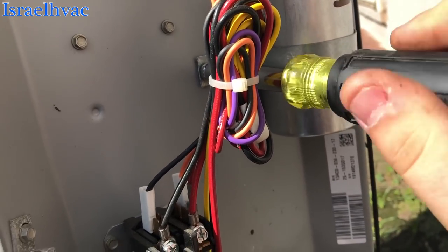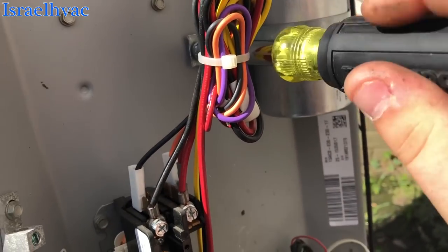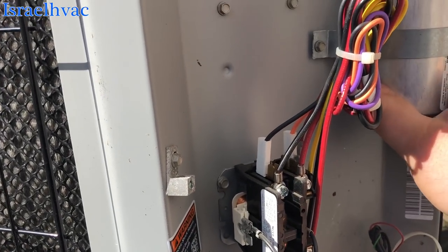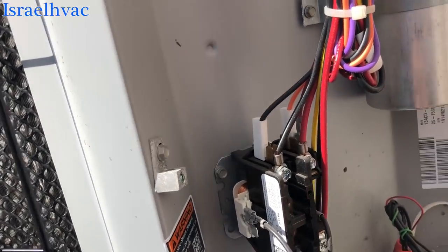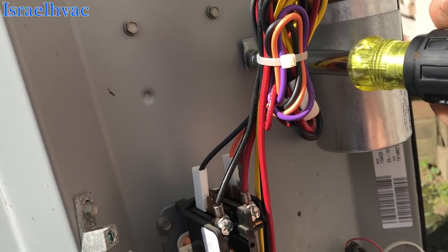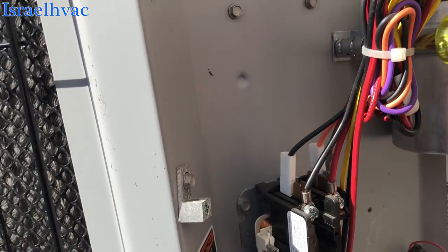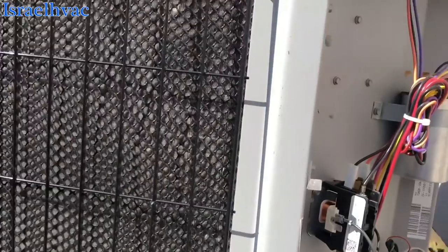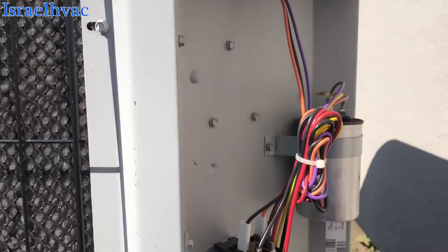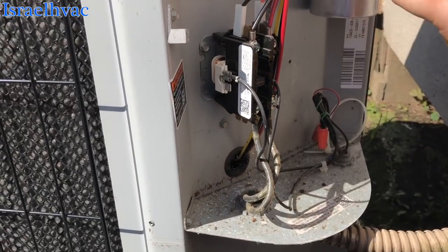Dropped that capacitor a little bit. Let's see what size it is. It's a 50 plus 5. Killed the power. The fastener's good. I checked it live and I had to use the calculator on my phone to do that.